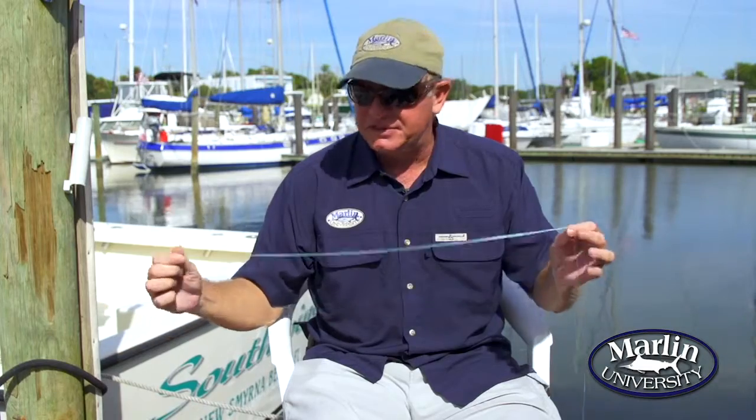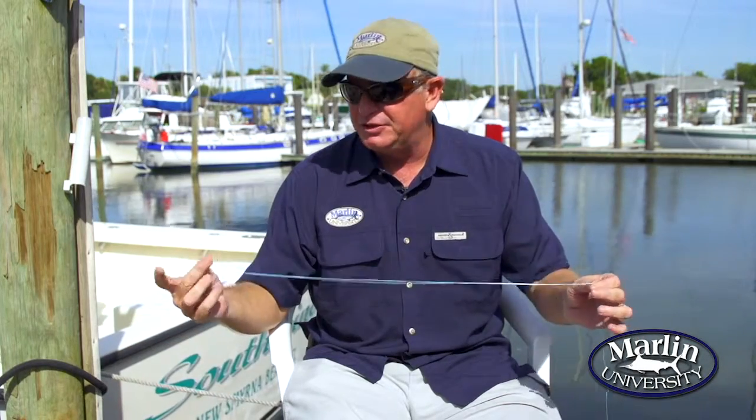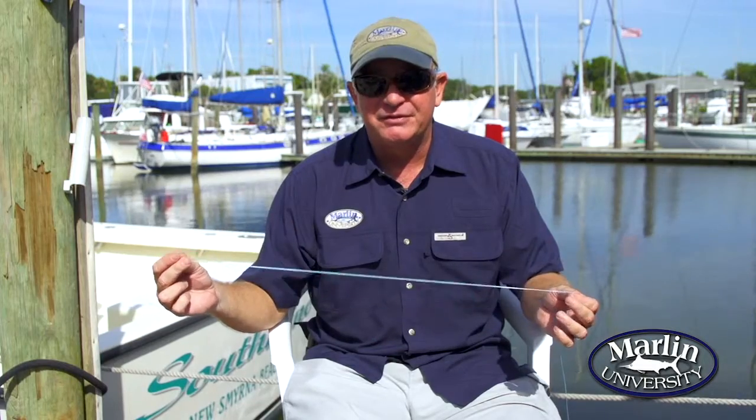Hi, I'm Dave Ferrell with Marlin University. Today we're going to tie a knot called the spider hitch. The spider hitch is a knot that's used to make a section of double line that you can use as a connector, to tie to a swivel or even to make a wind-on leader from.